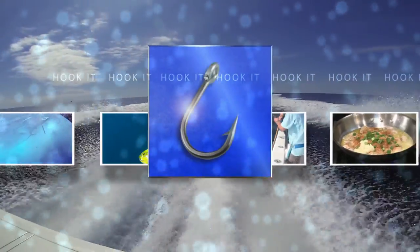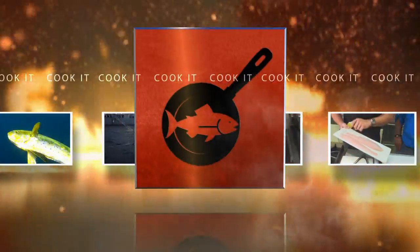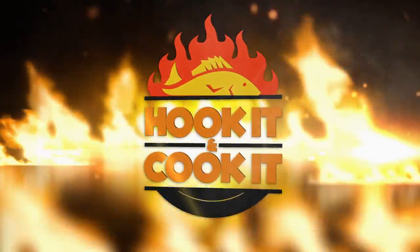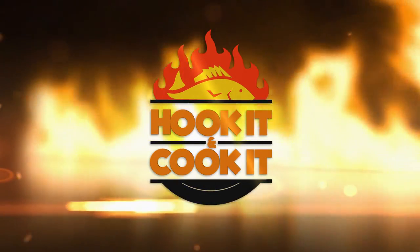Hook It and Cook It. From the catch to the kitchen, it's your front row seat to learn mouth-watering new ways to fix seafood. It's time for Hook It and Cook It. Welcome to Hook It and Cook It. I'm your host, Frank Willem. Today we have another mouth-watering masterpiece for you, and it's a twofer — a cobia specialty recipe and an oyster side dish. But before we cook it, we've got to hook it. Let's go cast that line.